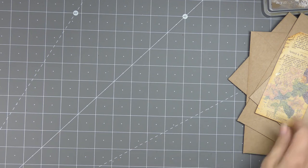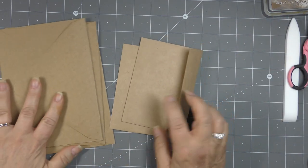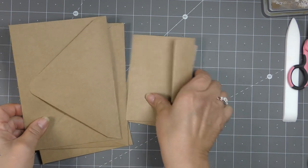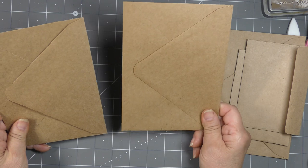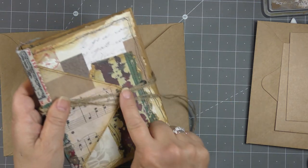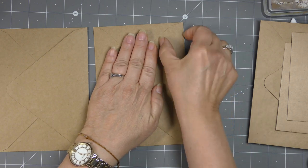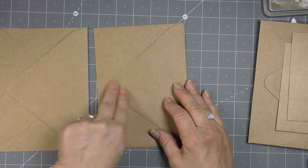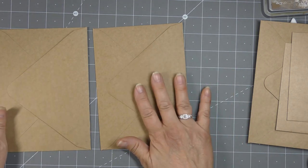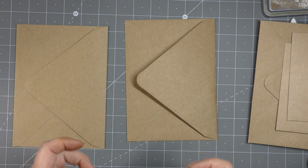So the first thing we're going to do is make our cover. We're going to take two of our larger envelopes. These have giant flaps - I'm going to use those as a decorative element on the front and back. If your envelopes have a shorter flap, just use them as they are - you can still have a decorative element, it'll just look different. They don't necessarily have to have the giant triangular shaped flap; they can be straight across or more rounded.